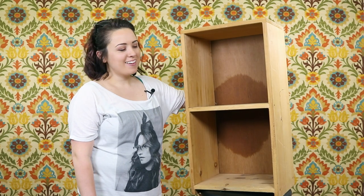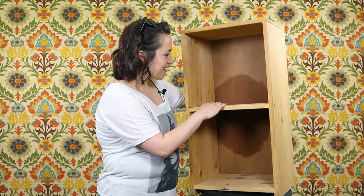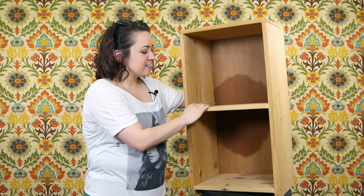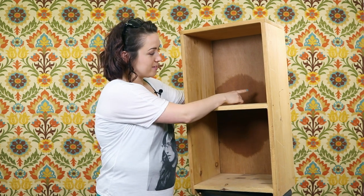Hey guys, it's Jen. Right here I have an old beat-up bookshelf that has a lovely oil stain on the back. I found this bookshelf at the Brimfield flea market and I plan on redoing it by using chalk paint and fabric on the back to cover up this stain, so let's see how it turns out.